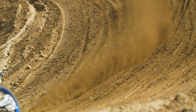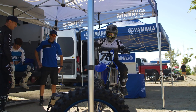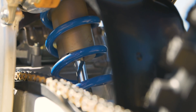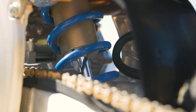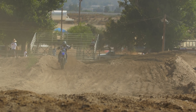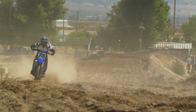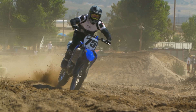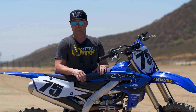As far as suspension settings, 105mm on sag is where we started. I did a couple of clicks out on compression just to soften it up front and rear, and a quarter turn out on high speed in the rear. The big change I made was really just to get more of a plush feel today — lots of hard chop, this track was really beat up. I was trying to get it a little more stable through the chatter, chop, and braking bumps, and I achieved that with just clickers. The suspension on these bikes is amazing.